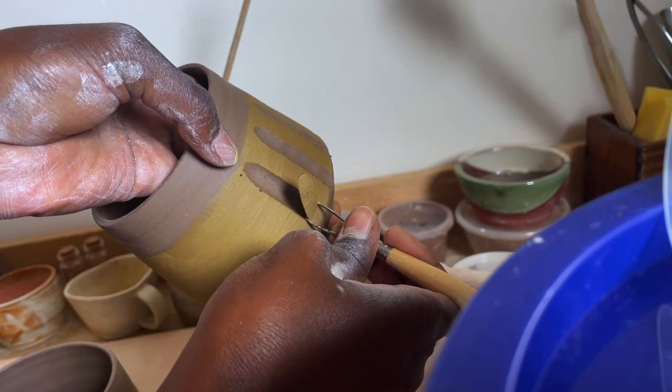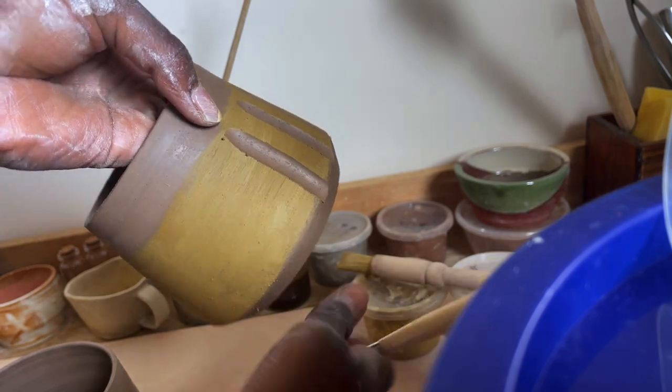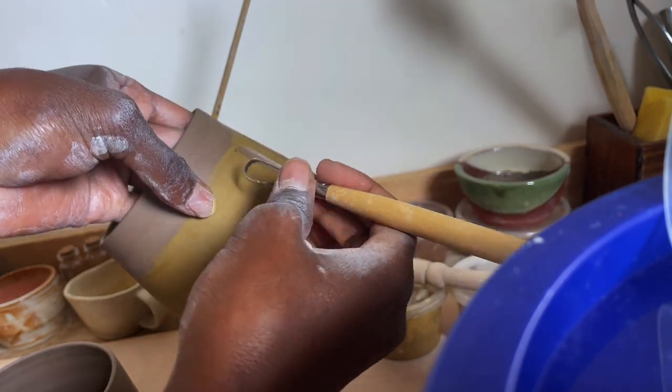I'm also working with this beautiful ochre-coloured wild clay that I found by the riverbed near my home. I have a couple of videos about me finding this clay, so if you haven't watched those already, definitely go back and take a look at those.